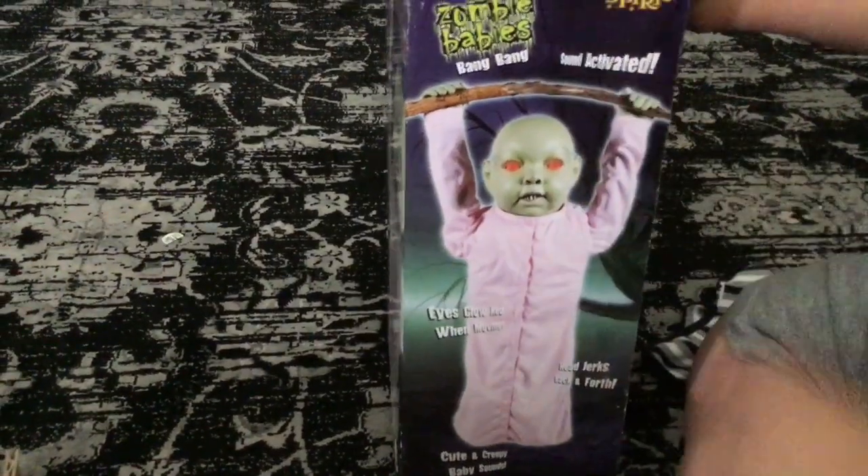This is the back of the box. It says it's only the same thing, just sound activated.